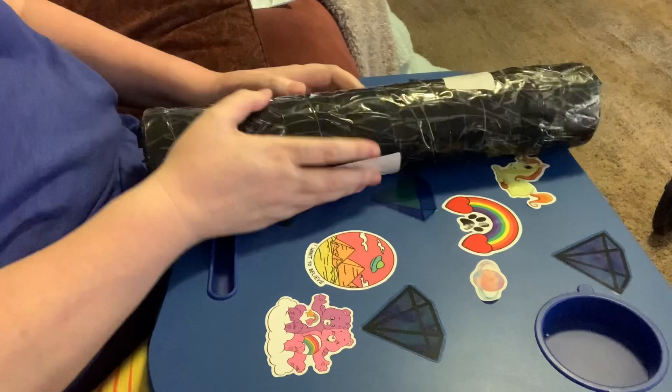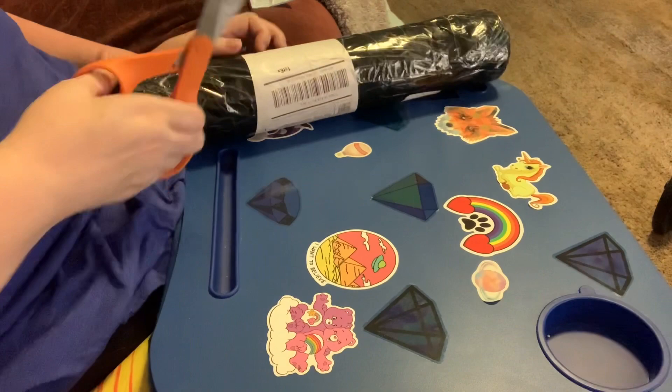Hi everybody, Nancy here from Santa Nancy Diamond Paintings with a diamond painting to unbox and show you.